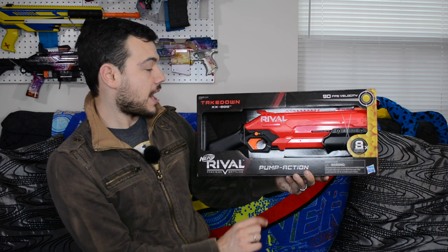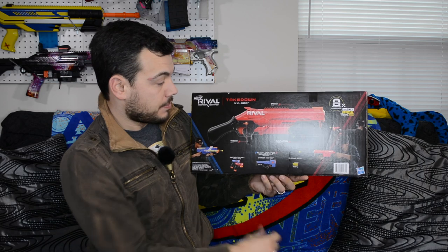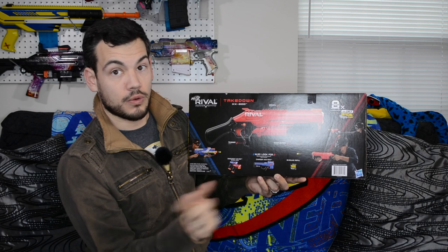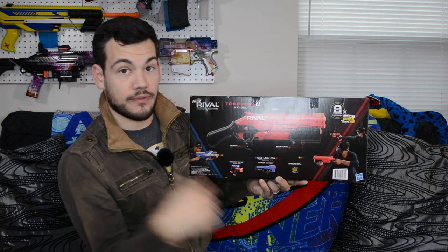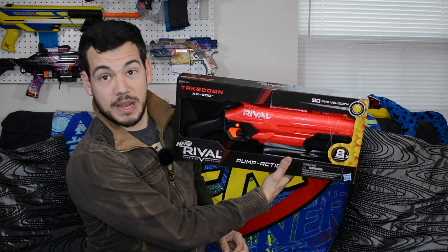We'll go ahead and check out the back of the box. It just shows you the blaster, says pump action, and gives you a look at the Charger, which we will be reviewing right after this blaster. So definitely smash that like button, subscribe, ring the bell for notifications, and you will be alerted when I post that video. Let's crack this baby open.